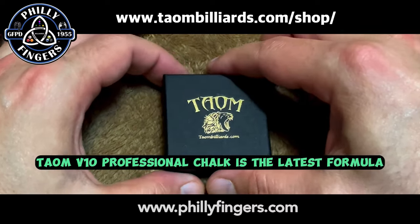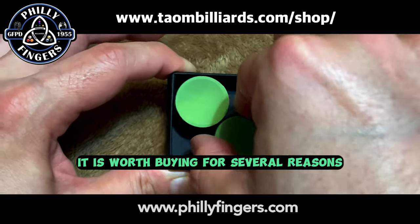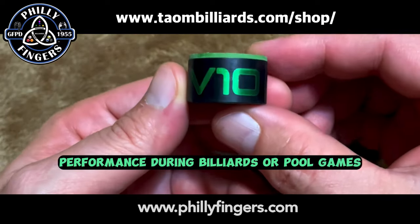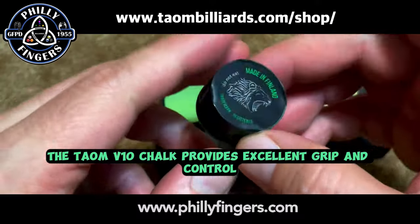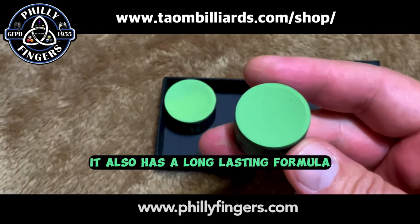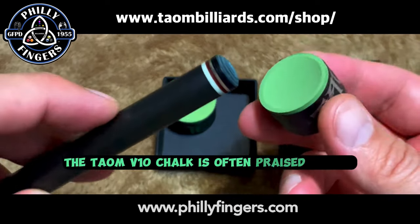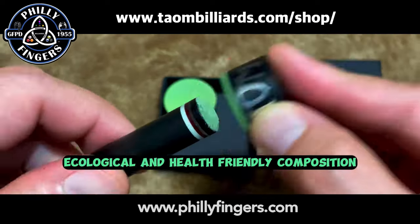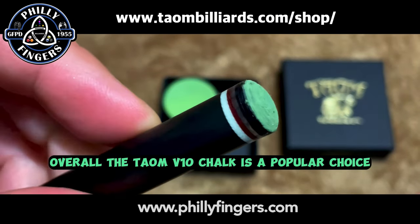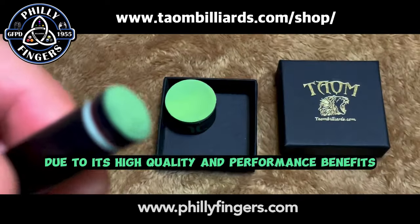Taeyong V10 Professional Chalk is the latest formula from Taeyong Engineers. It is known for its superb quality and consistency, ensuring optimal performance during billiards or pool games. The Taeyong V10 Chalk provides excellent grip and control, reducing miscues and allowing for more accurate shots. It also has a long-lasting formula, and is praised for its ecological and health-friendly composition, free from harmful substances like heavy metals. Get yours today.